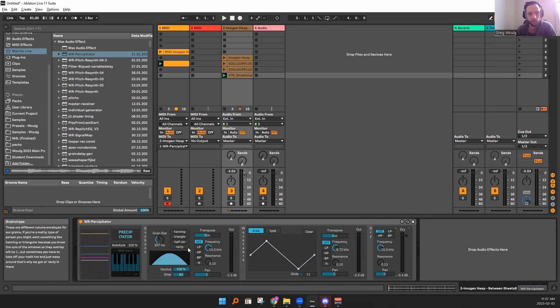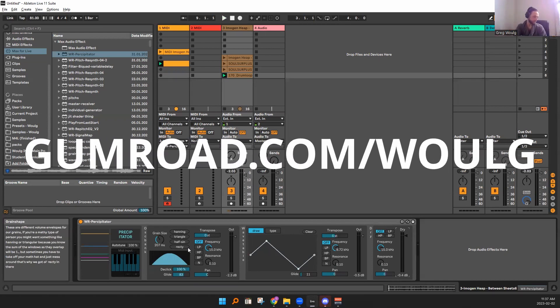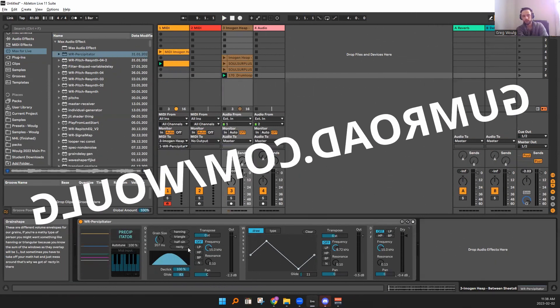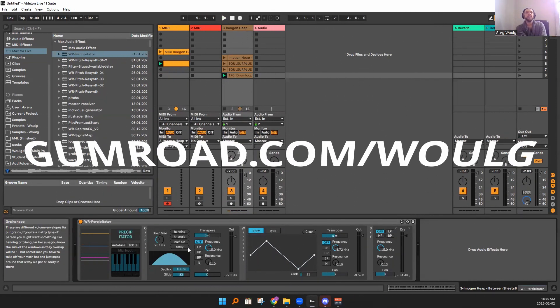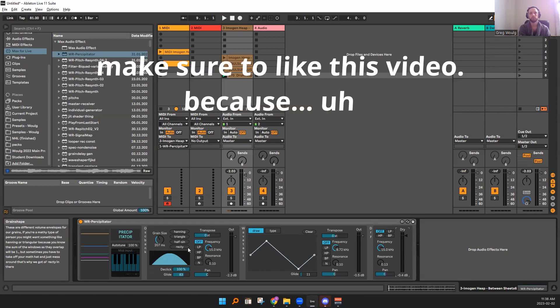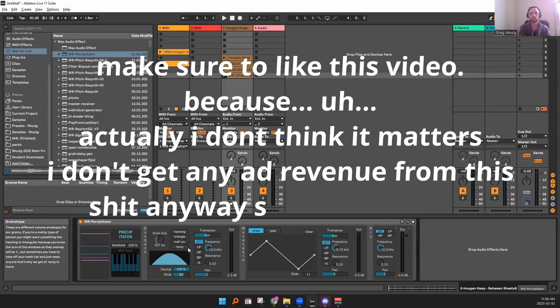So that's that. I hope you have fun with it. Get it now at gumroad.com/woolg. And if you get anything cool with it, make sure to let me know. Post links to your SoundCloud if you want to in the demo comment section, preferably to tracks where you're actually using the Precipitator.